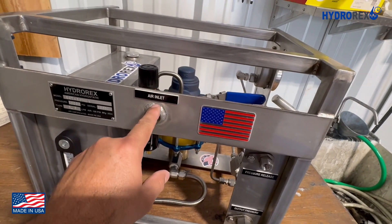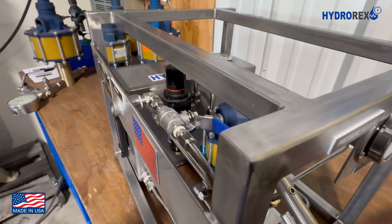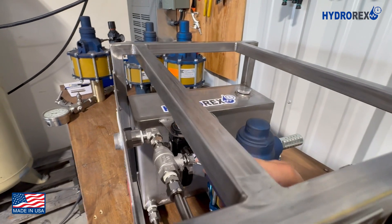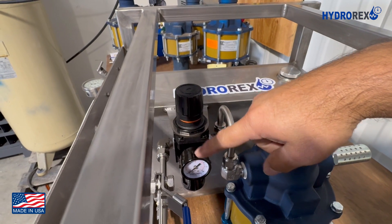Here is the air inlet port. This is the air valve, also known as the control valve. This is the air regulator and its pressure regulating gauge.